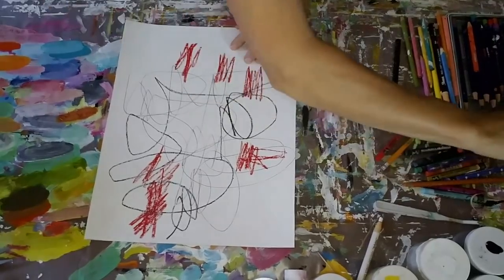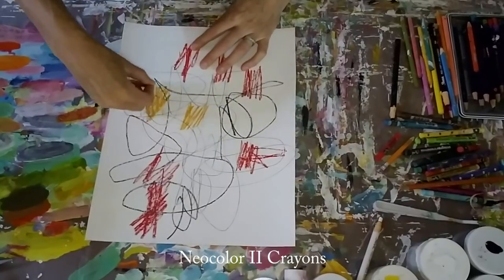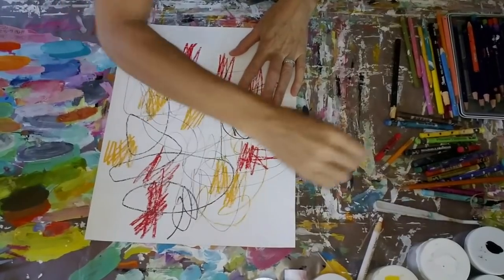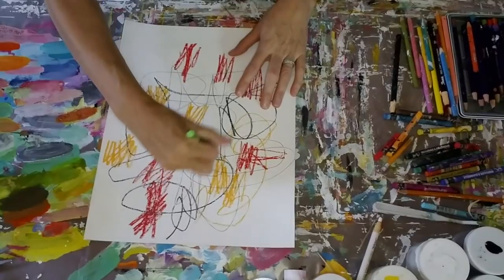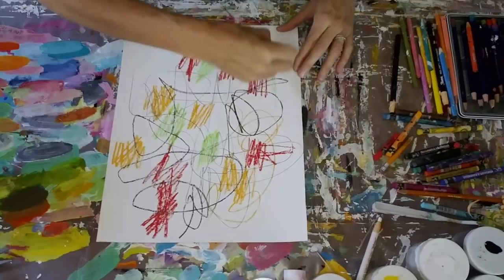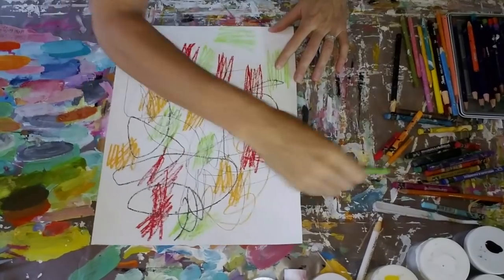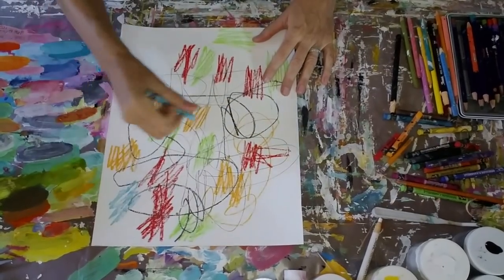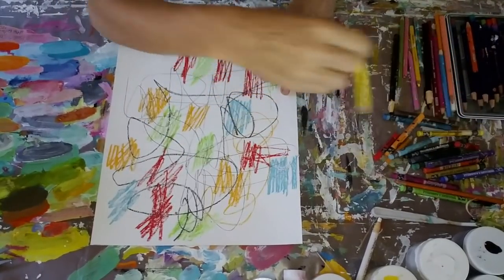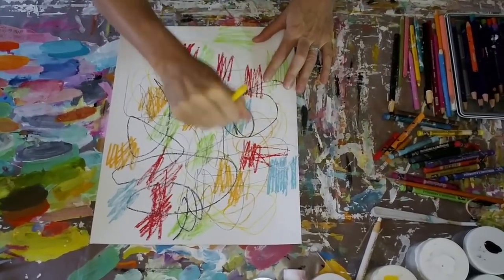Now I'm putting down some various colors using Neocolor 2 crayons, and these are water soluble, so if I put down anything wet on top of them they will move around — unlike the china marker, which will actually stay in place. So I'm putting down a variety of different colors on my base layer here, and where I put it really doesn't matter because it's not going to show in the end. But what will show — and one of the things I love about this process of building up layers — is I'll be scratching into the wet acrylic paints when I layer them on, and then some of these colors underneath will show through.